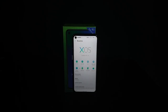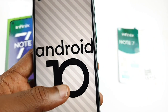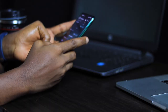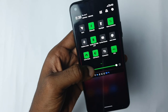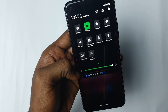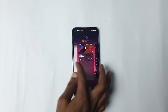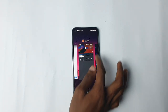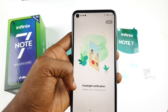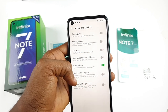The Infinix Note 7 Lite boots XOS 6.1, a proprietary launcher running on top of Android 10. It is heavily skinned with lots of customization options and comes with a lot of pre-installed third-party apps and bloatware — likely part of an advertising deal to lower the Note 7 Lite's price. Multitasking is a breeze as the task switcher allows split-screen mode. There are a ton of useful settings such as battery saving options, themes, smart panel, social turbo, gestures, and many other features.